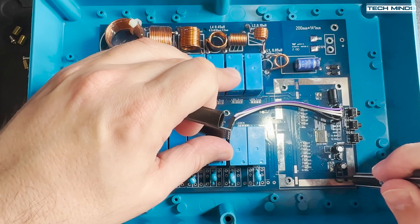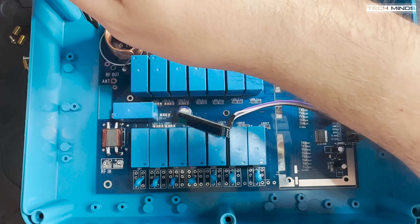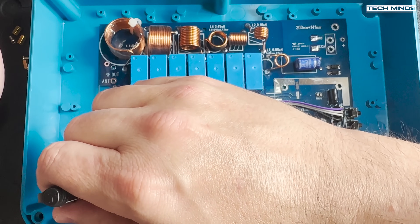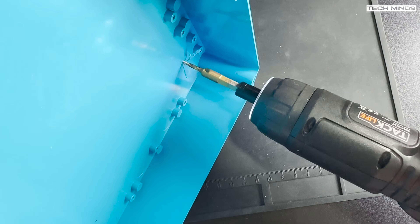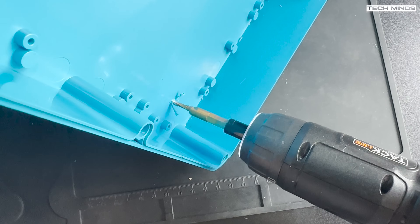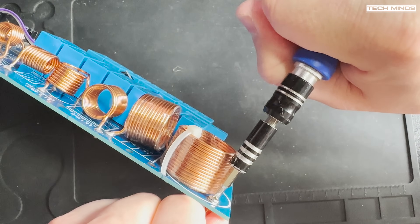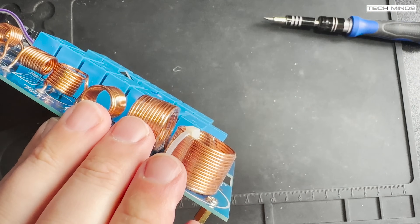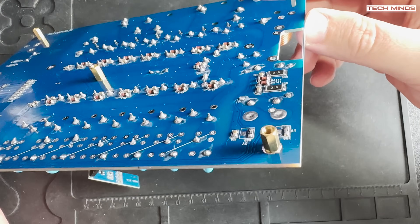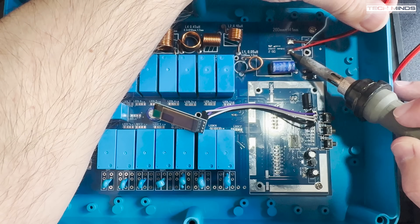Now let's get on with the build. First we need to mount the board into the box using the supplied metal standoffs. Placing the board in the middle of the box, I marked out four points which I drilled through — these are M3 size drill holes, plenty for the screws which go through to the standoffs. I fitted the standoffs to the bottom of the board; all screws and standoffs are included in the accessory bag. Once the standoffs are fitted, I fixed the board into place inside the plastic box.